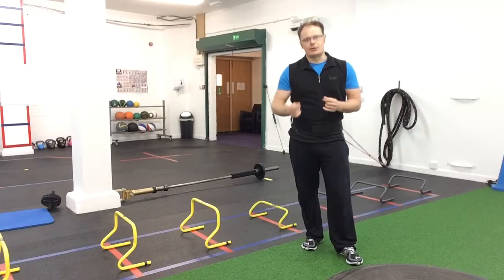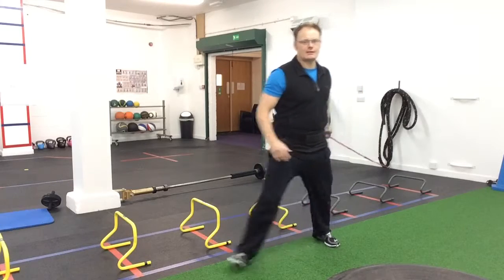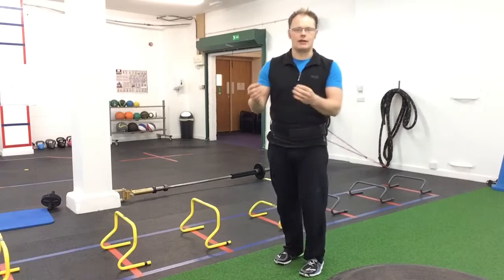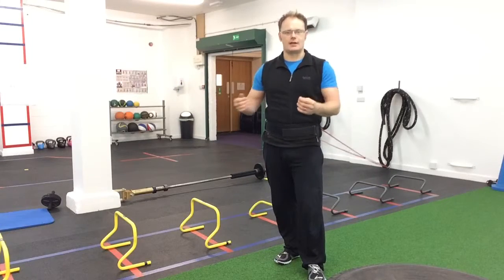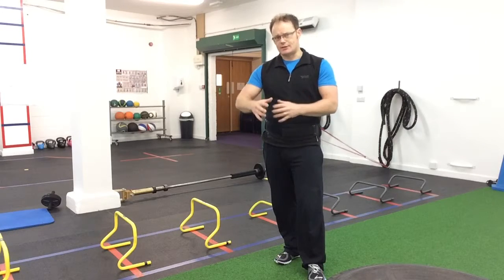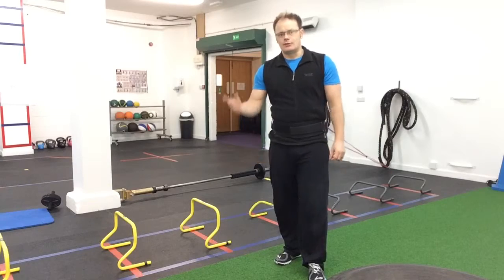This exercise you have to practice it because as you stretch the elastic further there's more tension, so the recoil is going to pull you back. You really have to decelerate through the exercise as you run backwards with a bit of control. I'm going to show you three exercises that I use here and then we'll get started.